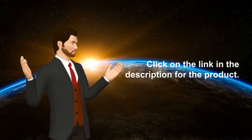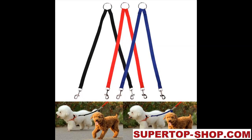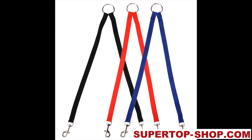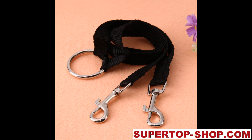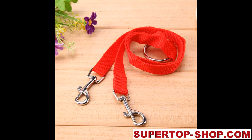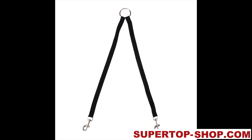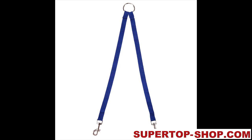Click on the link in the description for the product. You can also find very good products if you visit my shop at SuperTopShop.com. We'll see you next time.